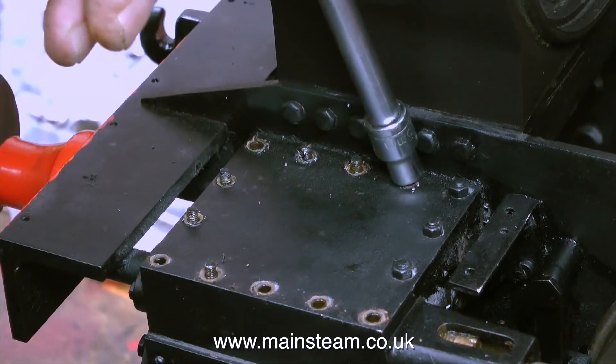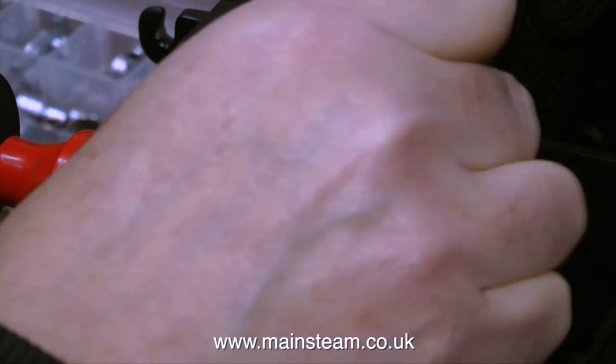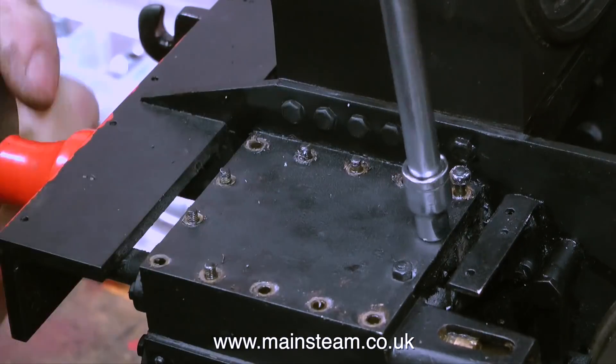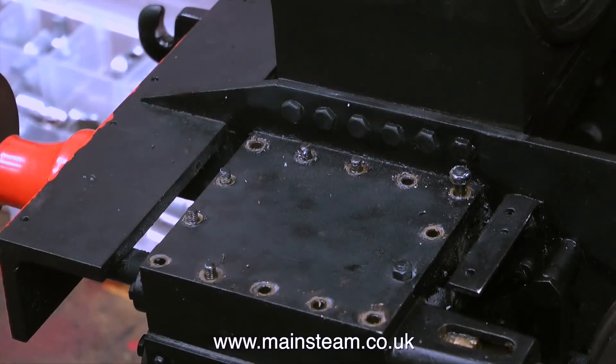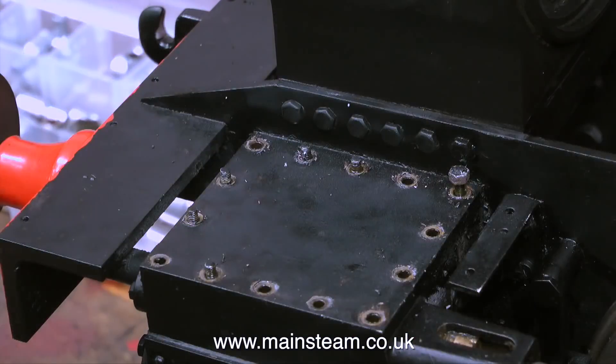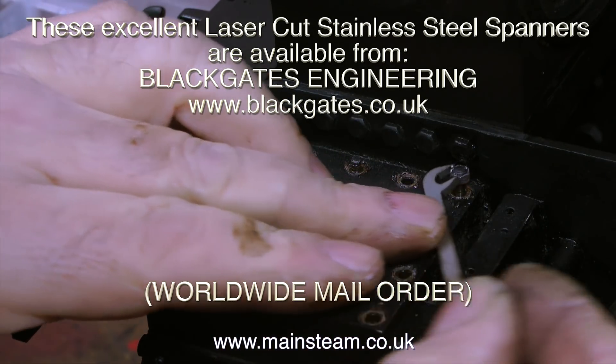I can't really advise on the best or worst way to remove studs from a steam chest. A socket seems like a good idea because it speeds it up. My only real advice is don't lose the nuts and don't lose the studs — put them in a safe place. Using the socket method to remove these studs was fine apart from the one right on the corner, so once again I had to use my small Black Gates spanner.